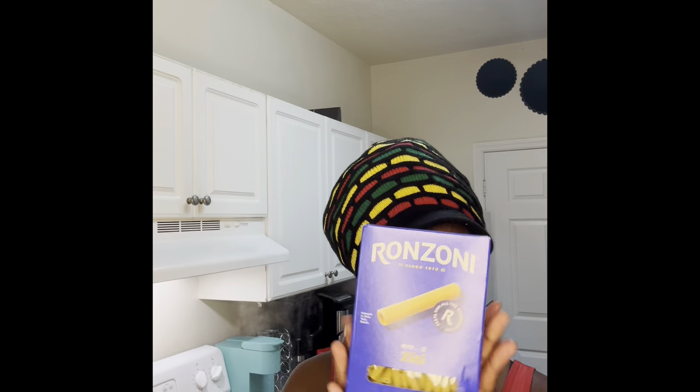I'm going to use these noodles — I love using the big noodles, they're better than the small noodles. The only things I'm going to put in my macaroni salad: I'm going to use mayo, tuna, eggs, and I'm going to put some Dijon mustard in it because it's going to give it a little kick.